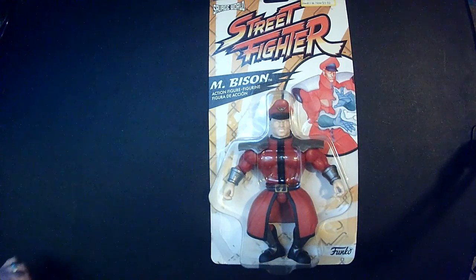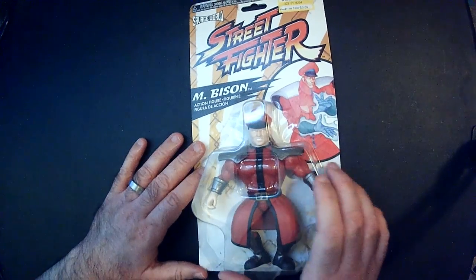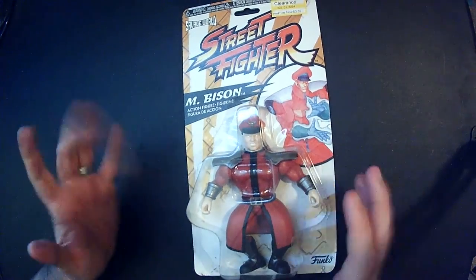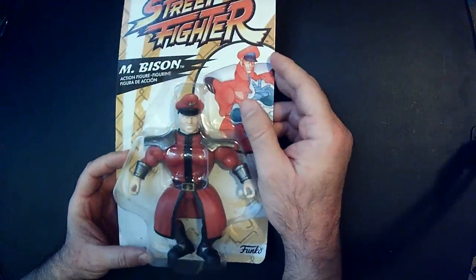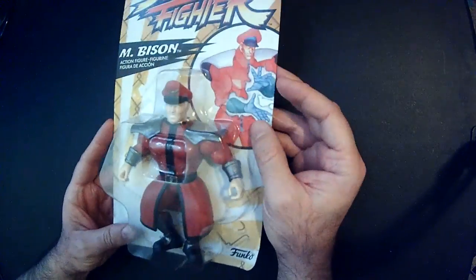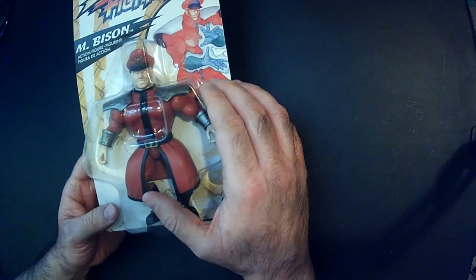Hey, welcome back to Triple R. Today we're gonna look at M. Bison, the Savage World edition for Street Fighter. It goes around for like 20 bucks — I got it on clearance for $3.59, so I got a pretty good deal. It's not my favorite version of Bison; it has the gray hair, so I think that's Street Fighter 5.